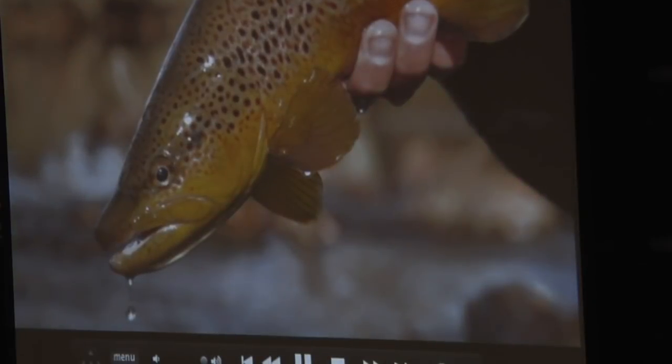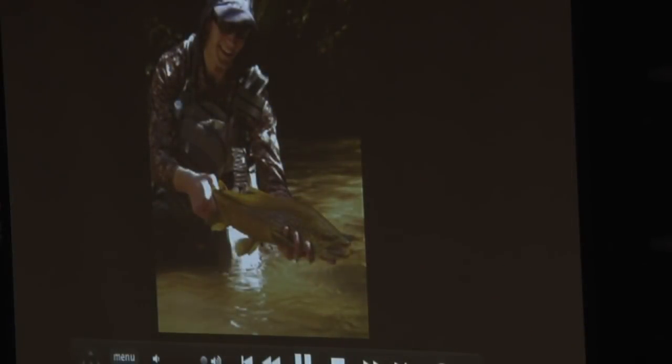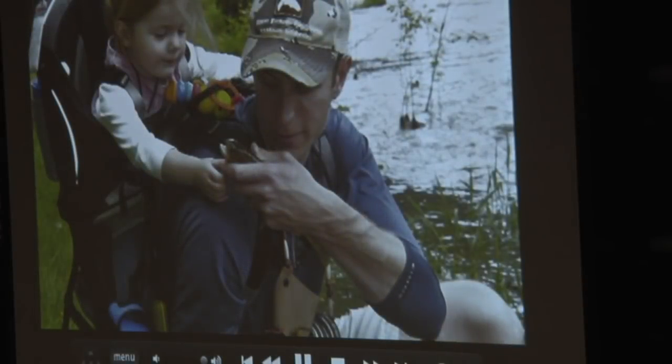I will do whatever it takes to catch gorgeous fish like this. It doesn't matter if you're tight-lining or using a suspension system — just do whatever it takes to be dynamic, always seek the best techniques, going from New Zealand all the way to taking your kids along the local park. Thank you very much.